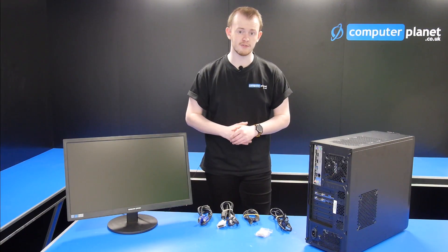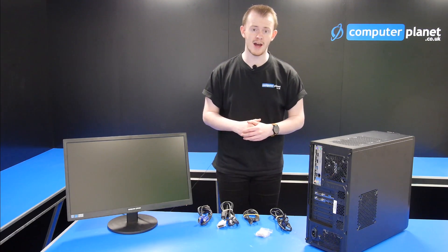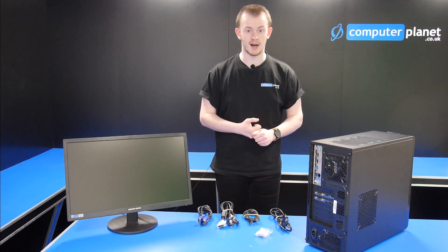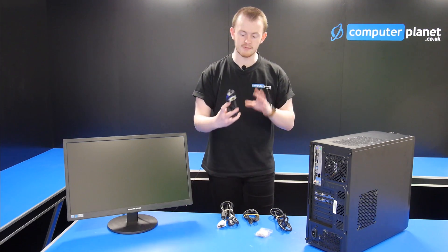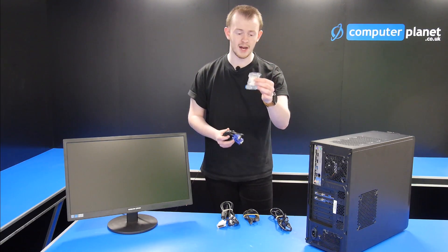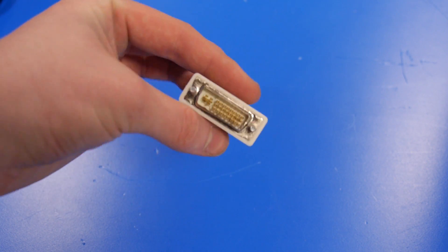All these cables work in different graphics cards and in different monitors. The newer the monitor you have, you're more than likely going to find either DisplayPort, DVI, and HDMI. Only the older monitors have the VGA cables, but there are converters you can buy that go on the end of the cables in order to transfer the VGA to DVI.